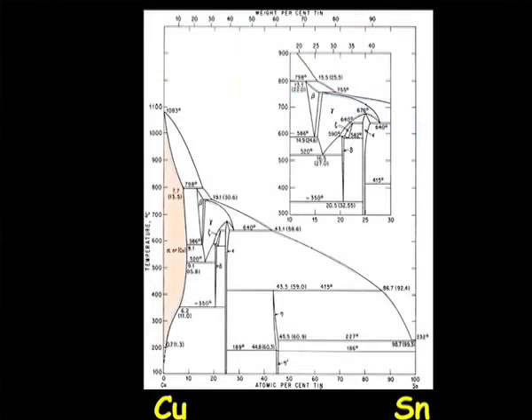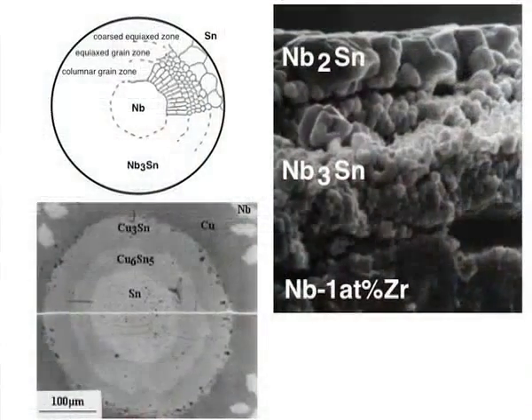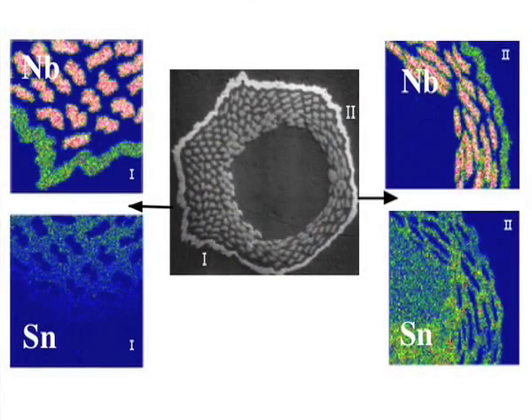Optimisation of bronze route conductors is a relatively straightforward issue because the bronze matrix is a single phase — you only ever have the alpha phase, the copper-tin solid solution. Internal tin conductors are very much more complicated. The many phases will be present because of the higher tin concentration, and modelling this from first principles is a daunting task.